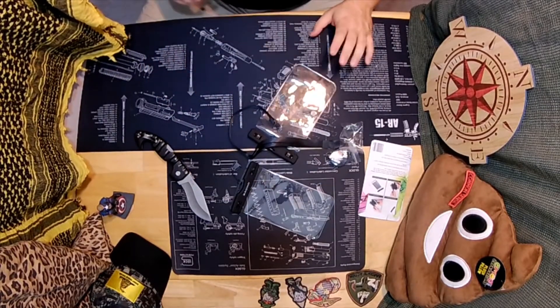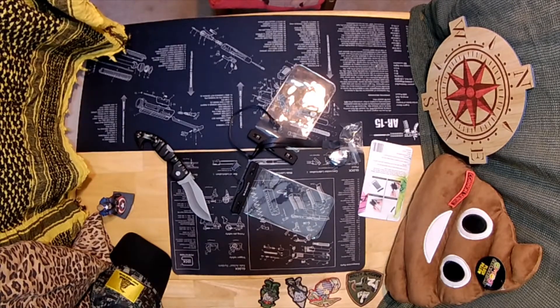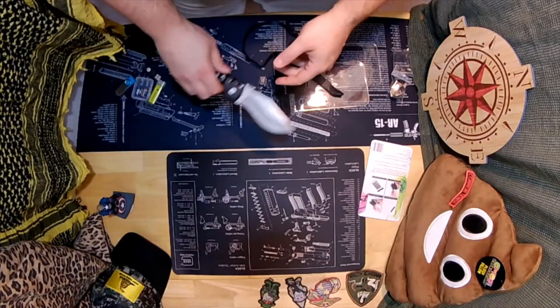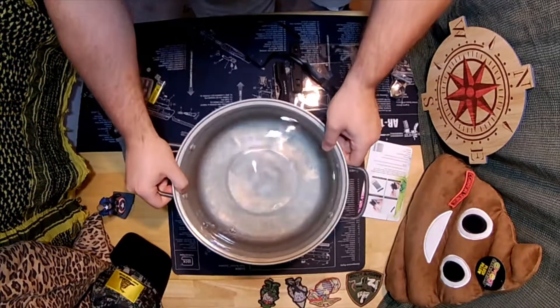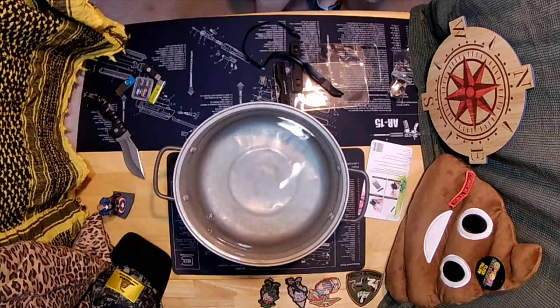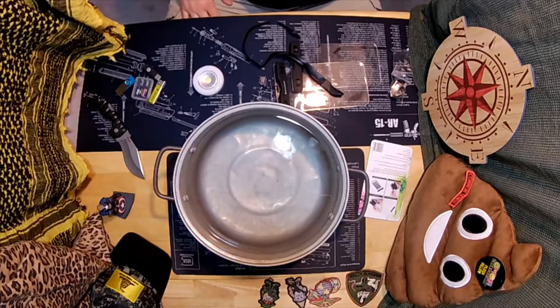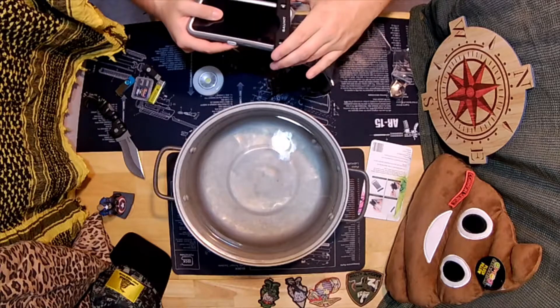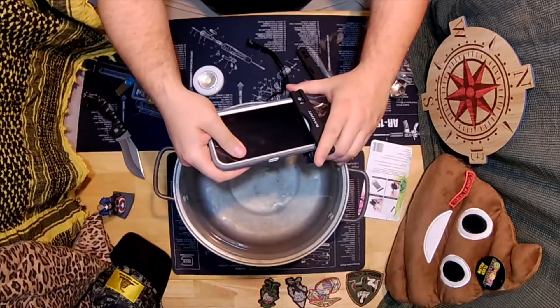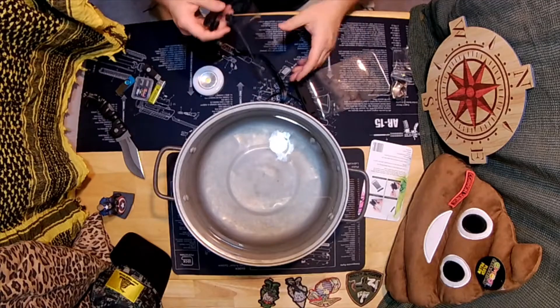I'm gonna get something to put in it and we'll get water and then do a test. My normal phone — Samsung Galaxy Note 2 — yeah, it's kind of old but it's rooted and it works. And it is too big, does not fit. Which doesn't surprise me; almost too big. A more modern phone even with a case is a lot more narrow.